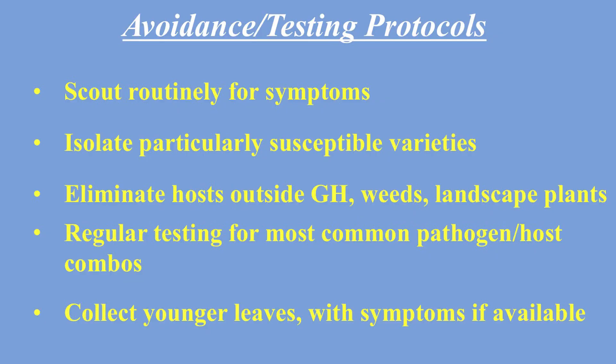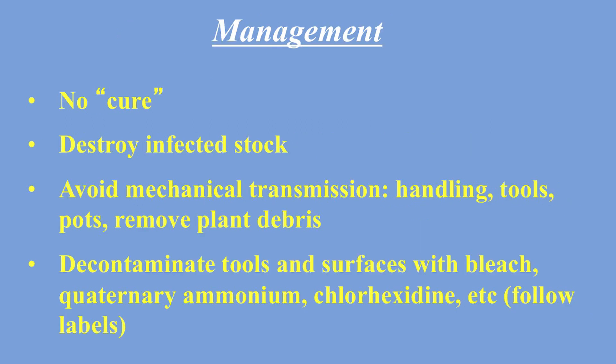On the management slide, you want to scout for symptoms and isolate anything concerning — I've already done that. Also eliminate any potential hosts nearby, such as weeds or landscape plants that could transmit the virus. Farmers can test for CVX, but for backyard growers that's probably not a realistic option. Collect younger leaves showing symptoms if possible and discard them.